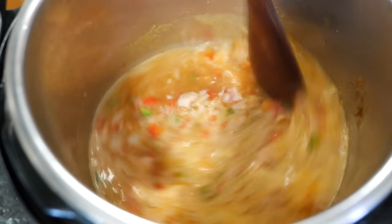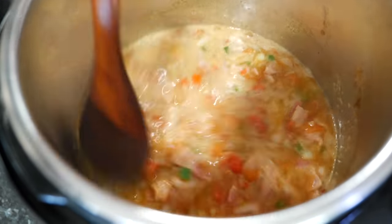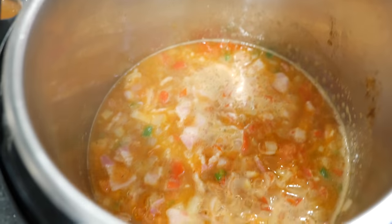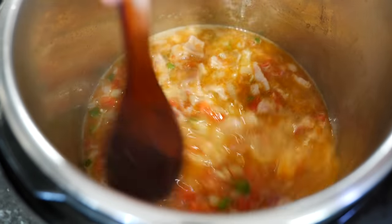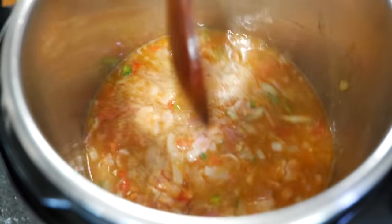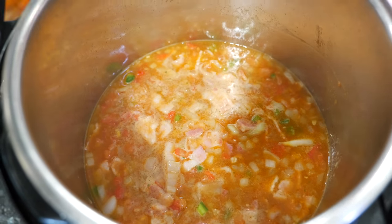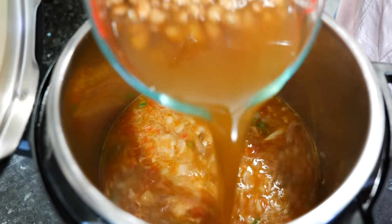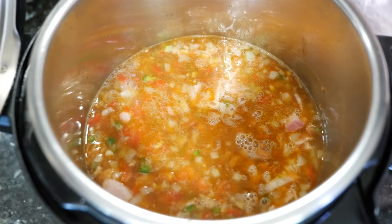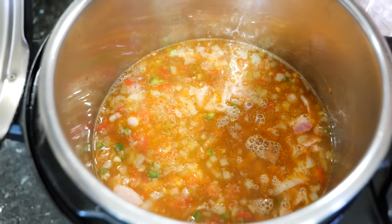Stir all your ingredients well — with the instant pot you want to make sure everything gets distributed evenly. With the instant pot, if something gets stuck on the wall it stays there and you'll get a food burn warning. Now we're going to add our beans. I kept two cups of bean juice and two cups of beans. For those using canned beans, no problem — add the same amount of beans and the same amount of water to make sure they're covered and cook properly.